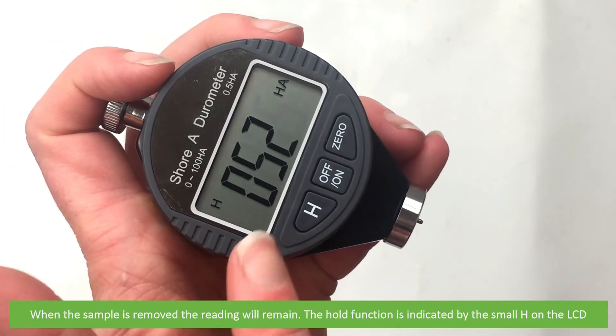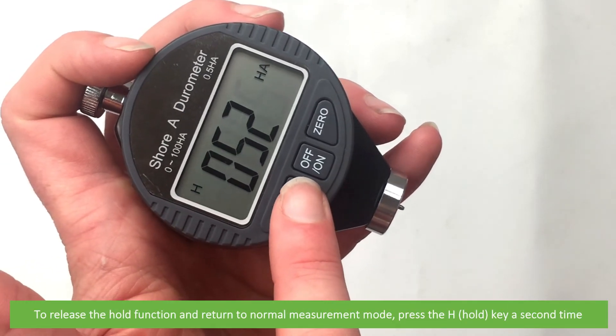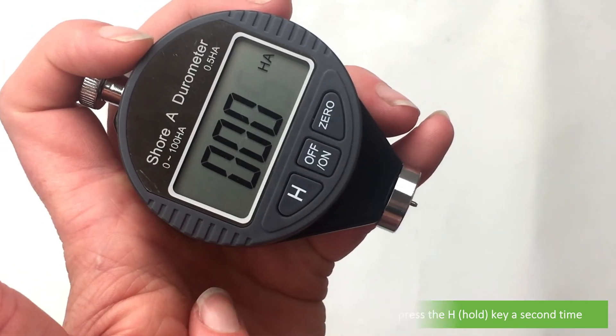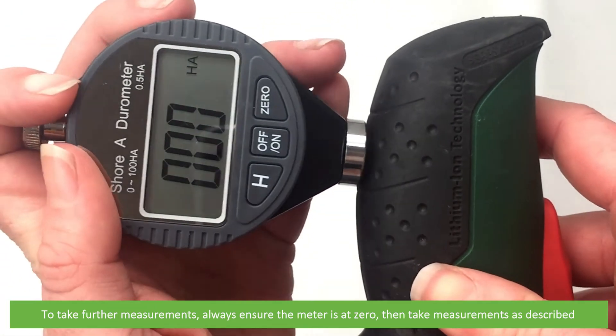The hold function is indicated by the small H on the LCD. To release the hold function and return to normal measurement mode, press the hold key a second time. To take further measurements, always ensure the meter is at zero, then take measurements again as described.